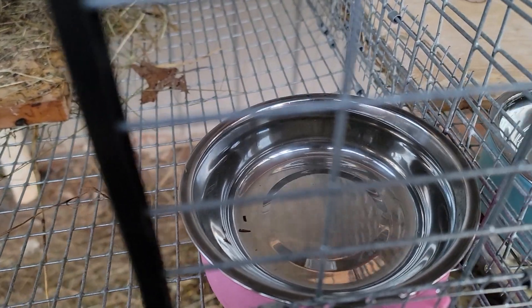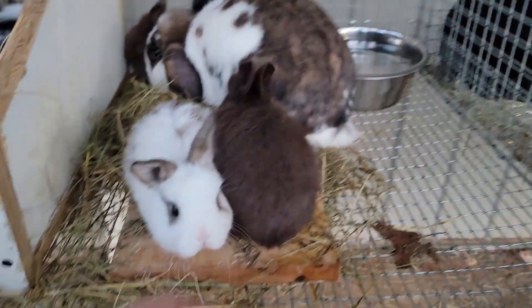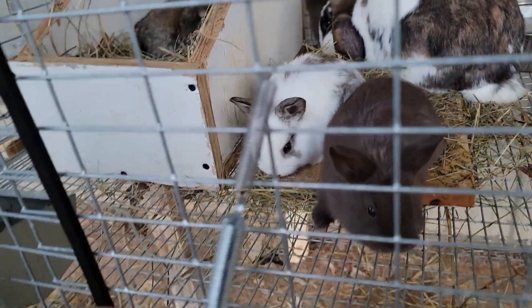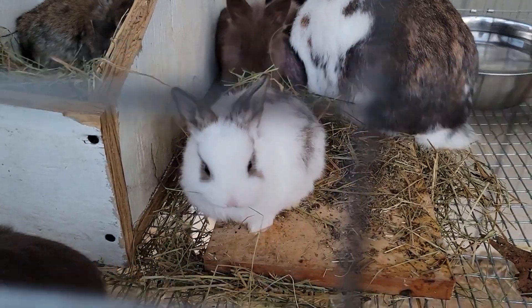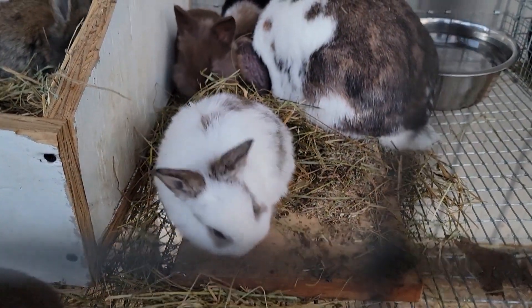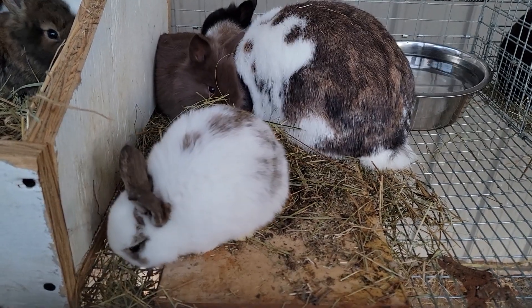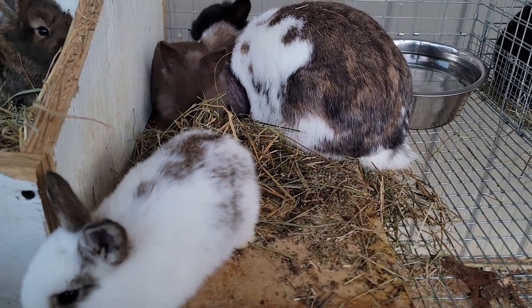We've had some freezing cold, so I had to put extra water out here for them because there's so many of them. These little guys will hop around and it's pretty fun to watch. They'll be weaned in about two weeks, so we'll start selling them in about two weeks. They're already starting to eat hay and some feed, but they're still on mother's milk.